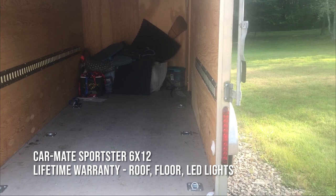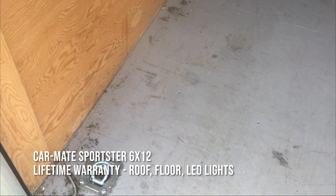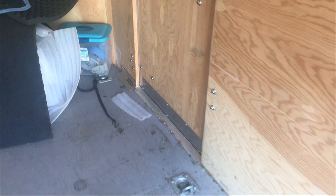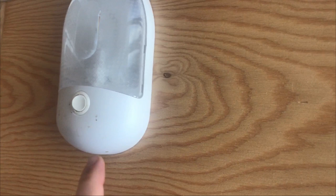This is a 6x12. I mentioned in another video it didn't have the tie-down points in it, so I bought those on eBay. I took it back to Carmate and they installed those for me, so I didn't do anything to void the floor warranty. It does have a nice light in it — if the lights in the truck are on, then this light works also.